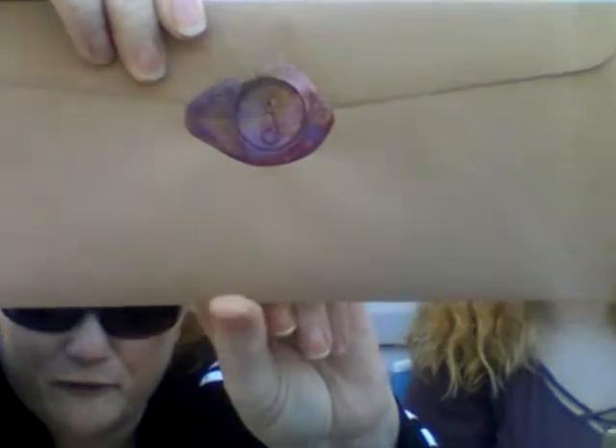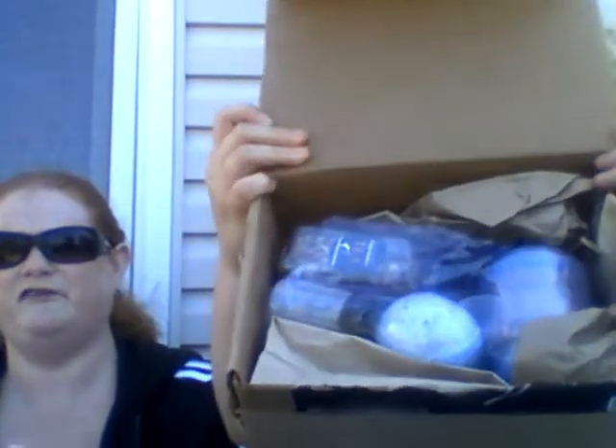Let's open it up — we cut it but we didn't take anything out. So there's an envelope, and look at that seal — that's beautiful! And you can just smell it too — it smells like bath products. Look at that gorgeous seal, guys!